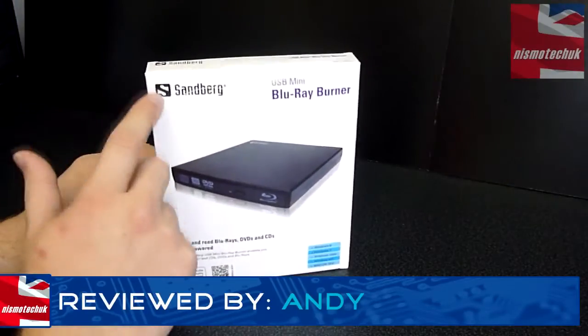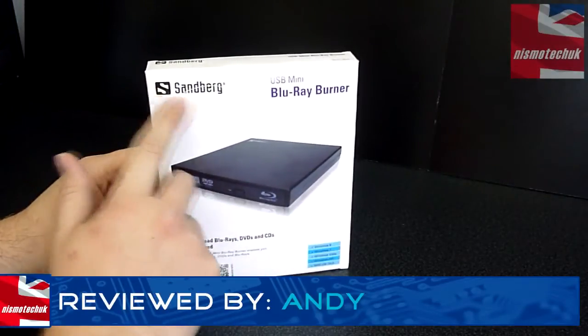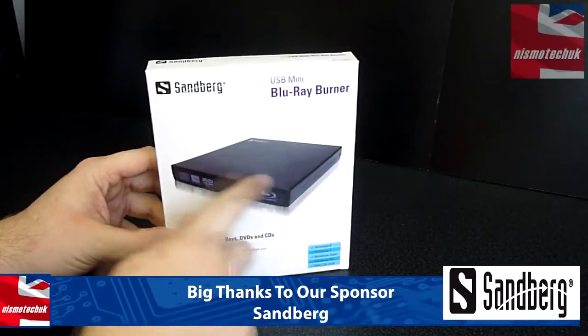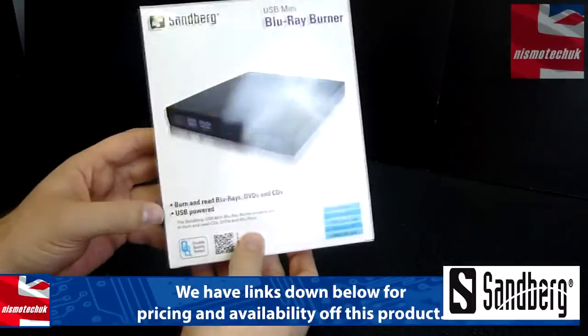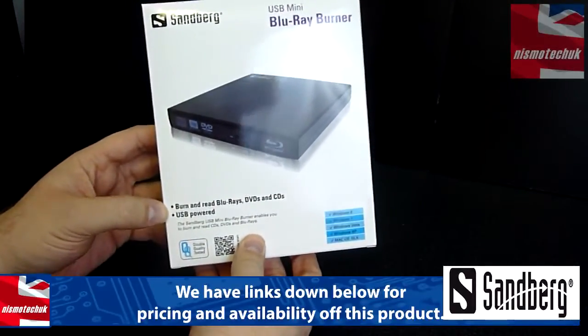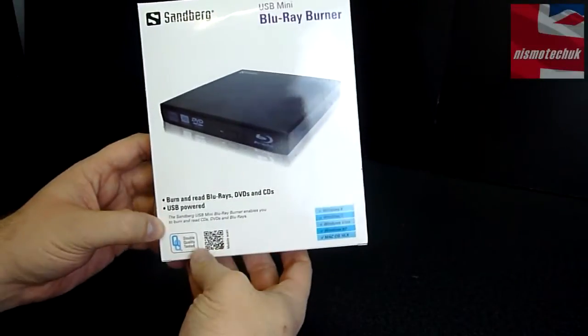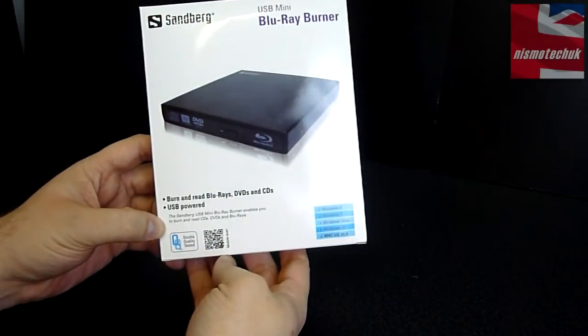Starting with the front of the box, we can see that we've got Sandberg right up at the top here with their branding and USB Mini Blu-ray Burner, along with an image of the actual device itself. Down here it mentions that you can burn and read Blu-rays, DVDs and CDs from this particular device, and that it is USB powered. Double quality tested, and we've got a QR code down there.